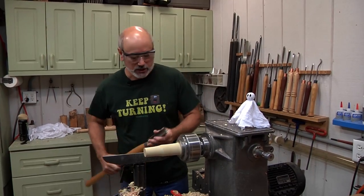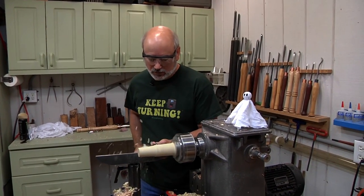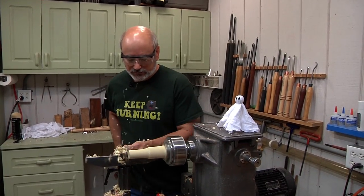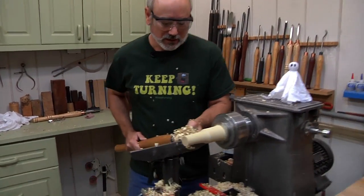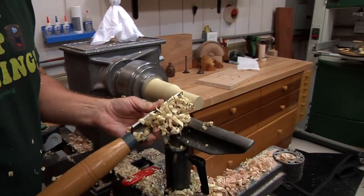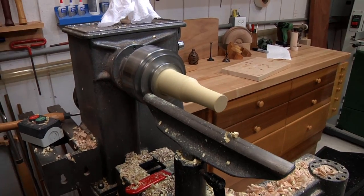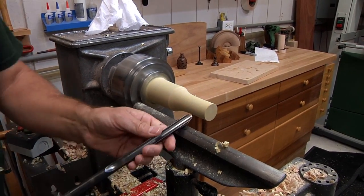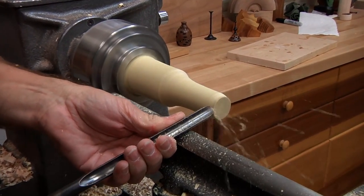I have mounted in my chuck jaws a seven-inch-long piece of poplar that's about two inches wide — it's just the scrap I had. I'm taking my roughing gouge and I'm just getting rid of some of this excess wood, bringing that down to about an inch. I'm gonna switch tools real quick — there it is — and get my spindle gouge, and I'm just gonna start making the bead.